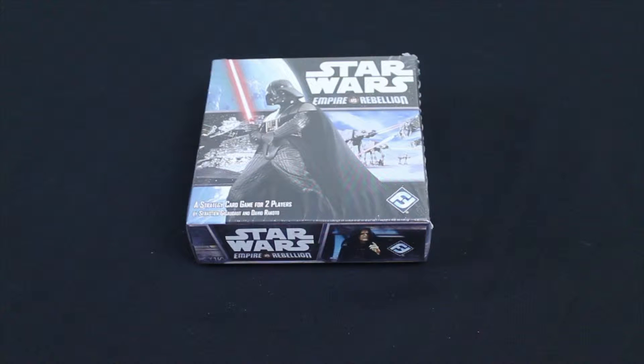Hey y'all, I'm Wes with Neverboard Gaming and I'm going to be unboxing Star Wars Empire Versus Rebellion by Fantasy Flight Games. Let's go ahead and get this plastic off.